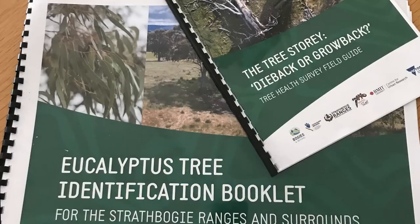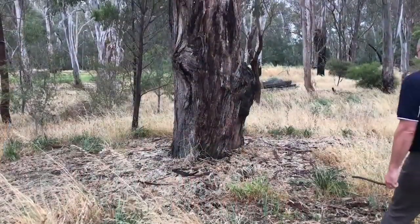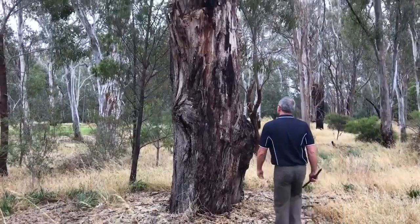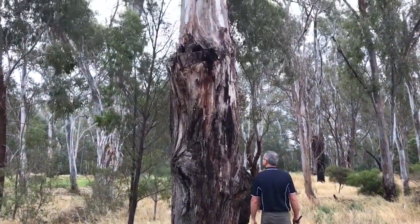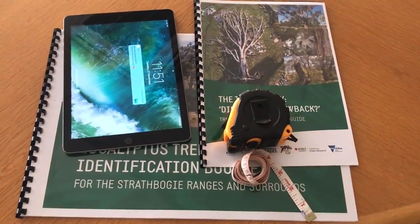To carry out the survey you'll need the field guide, which contains the questions and the tree ID so you can identify your trees. You'll also need a computer or a smartphone to download the app, or simply use the field guide if you're not into technology.